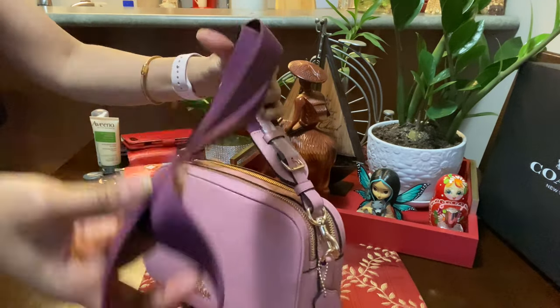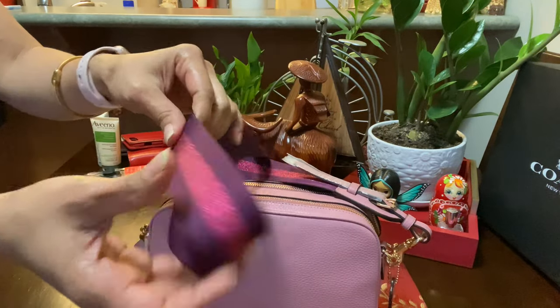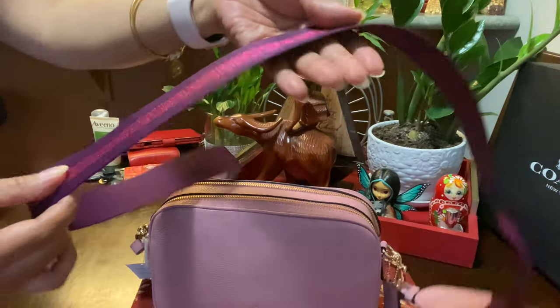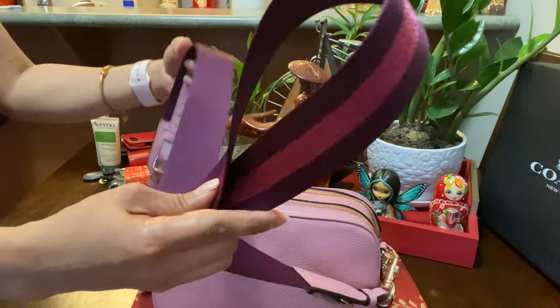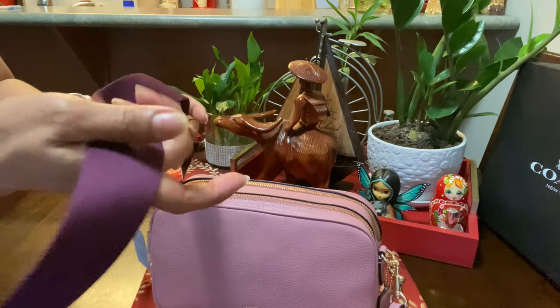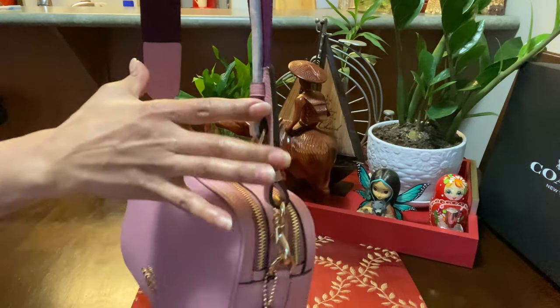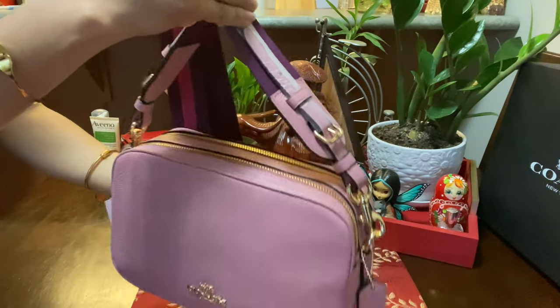So this is a funky strap which is like a purple color with glitter on it. I'm not a fan of this kind of strap — it's kind of big for me — but it's quite cute actually. So it's a funky strap, that's the one guys.